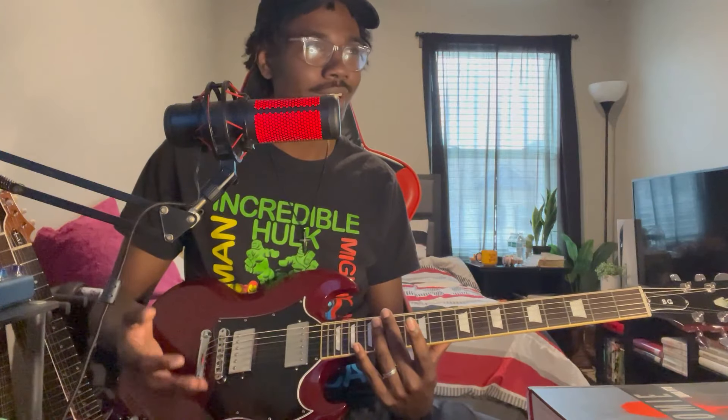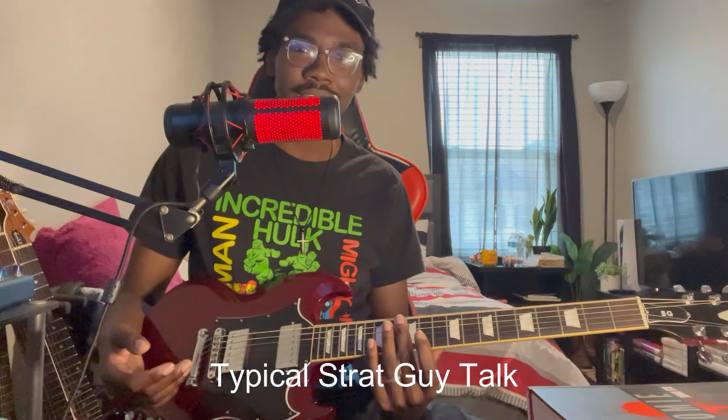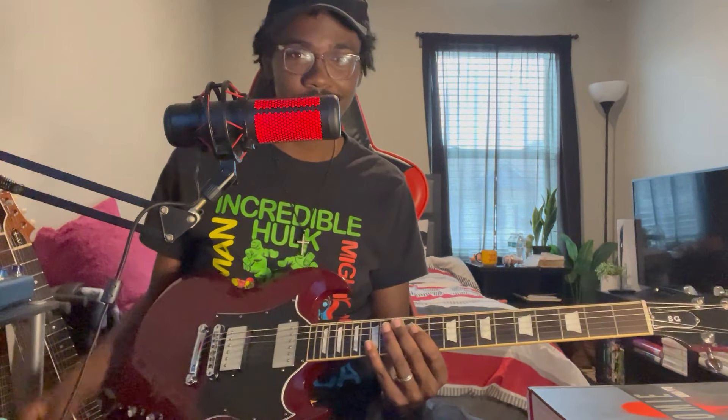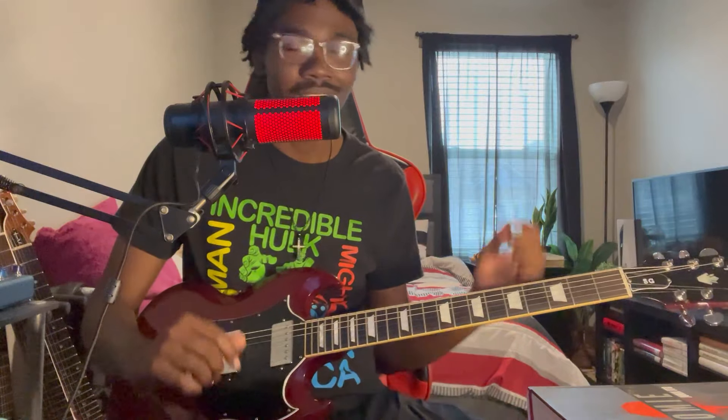I love how punchy these humbuckers sound. They're just different from most humbucking guitars I've played in terms of not being necessarily dark. I've played a few guitars that are super dark, but these retain a punchiness that I like. I'm not sure what the specific pickups are that they put in the SG Standard, but these ones definitely take a huge win for me when it comes to sound because they remain clear to my ears, unlike a lot of humbuckers I've played.